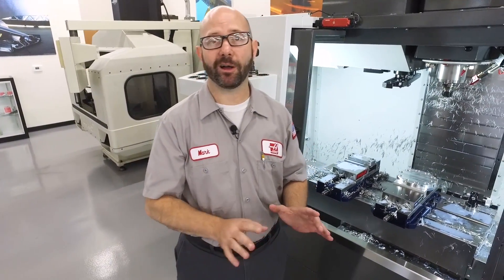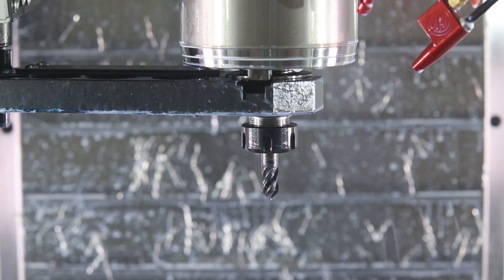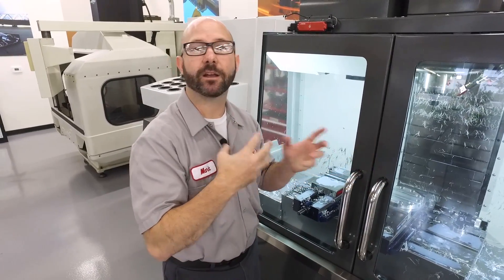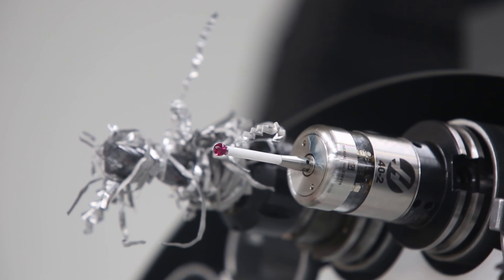We've got a tool that's got chips wrapped around it. How big of a deal can that be? Well, it can be awful. If we do a tool change with a tool in the spindle that's got chips wrapped around it, those chips could get caught up in the tool change arm and cause a fault. Worse than that, if those chips catch a hold of my probe in the tool carousel, we could have problems with that as well.